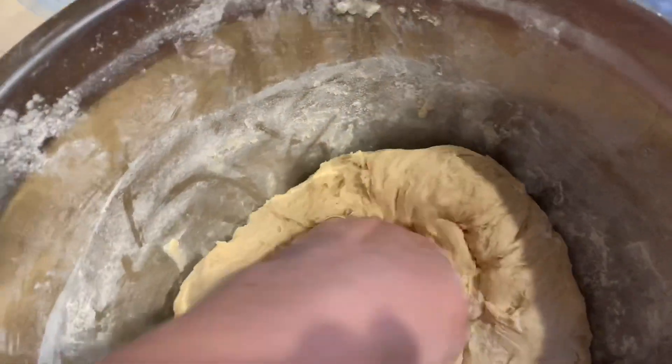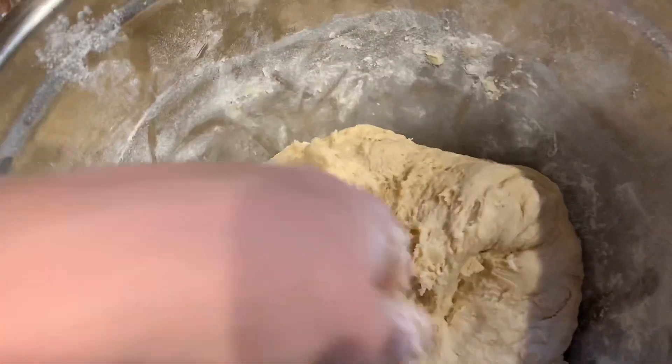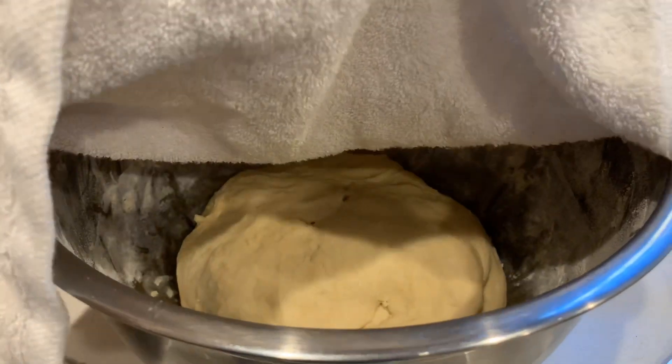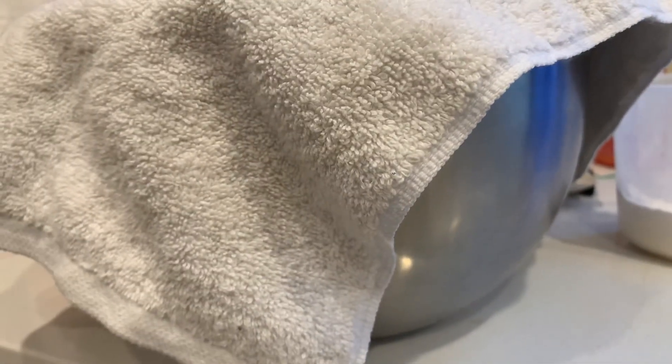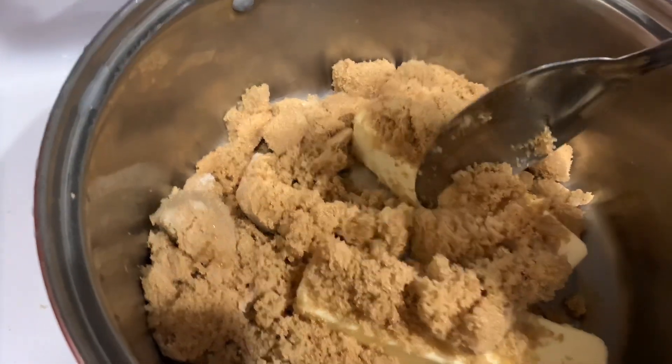Now we're gonna cover it with a towel and let it rise. It's gonna double in size, so we're gonna let it rise about an hour. We're gonna place it in a nice warm place. Sometimes if the house is pretty cold, I will just turn on the oven and put it near that exhaust area — that one area that's always warm on your oven — and that way it rises.